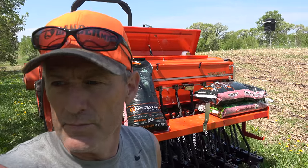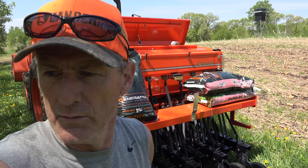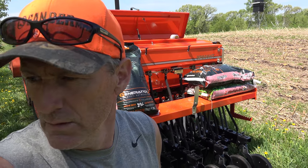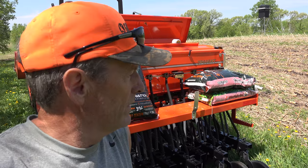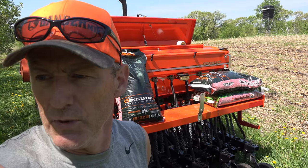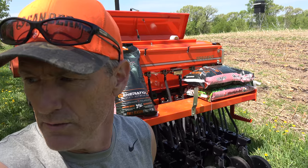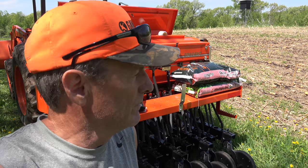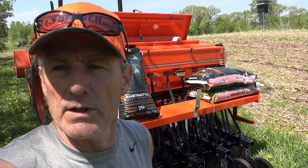All right, here we are, it is May 18th 2018. We're up here on the ridge, gonna put in our corn and soybeans today. It finally dried out enough — we've had a very wet spring, like seven inches in the first two weeks of May, so it took a while to get up here and get things going.